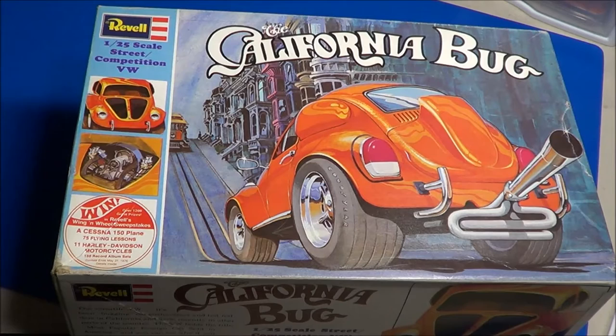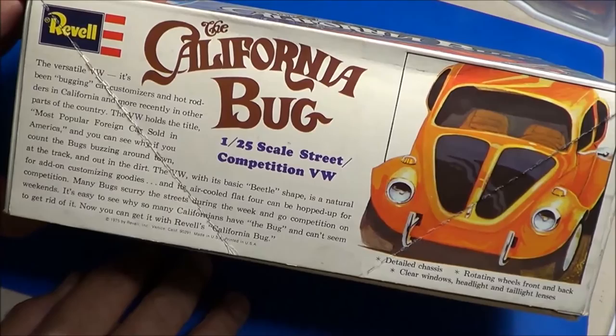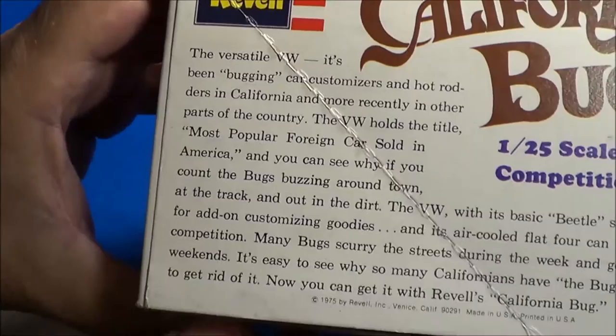Welcome back scale modelers to SMKR. Up next is the Revell 1/25th scale California Bug, kit number H1409. This is a little bit of a collectible, kind of a rare kit. You haven't seen a re-release of this, and this kit originally came out in 1975.